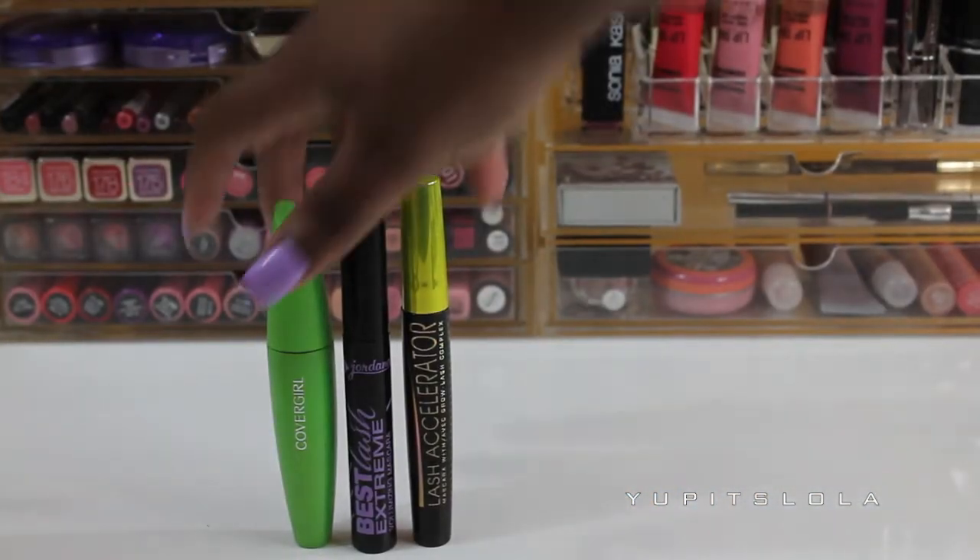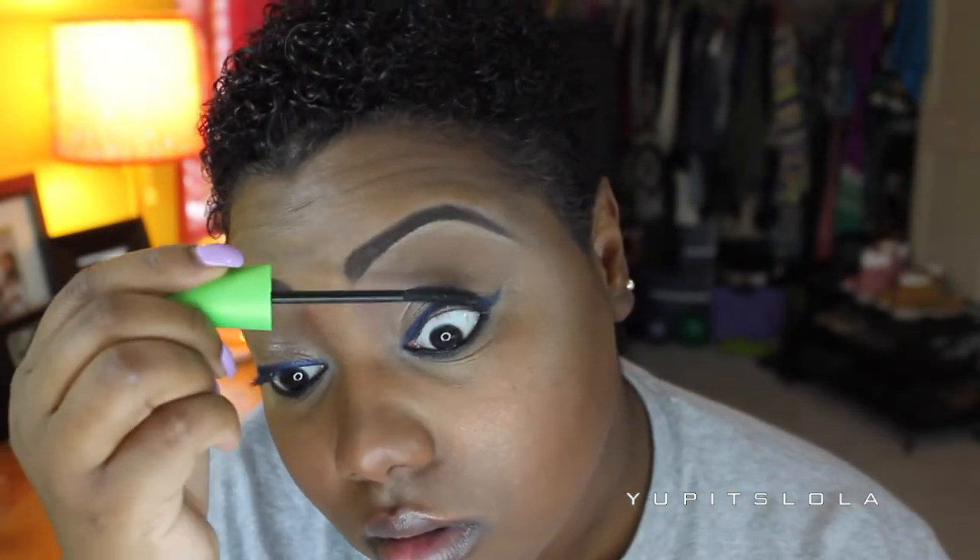It wasn't apparent that Rihanna had on falsies, so obviously she was rocking those natural lashes, which I love. So I'm going to load up those lashes with some coats of mascara.